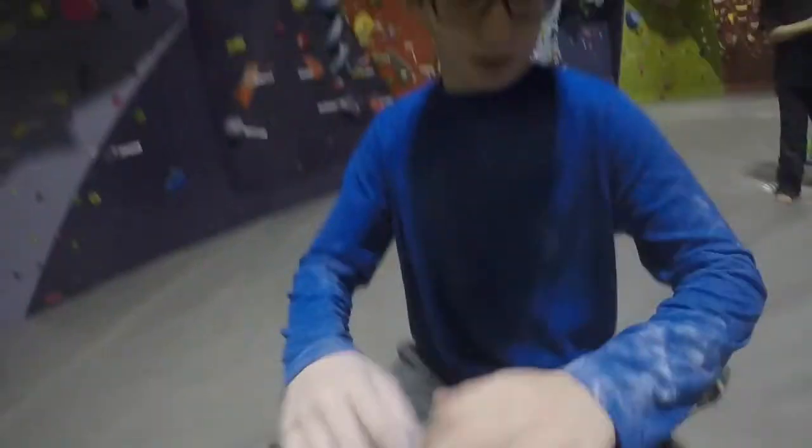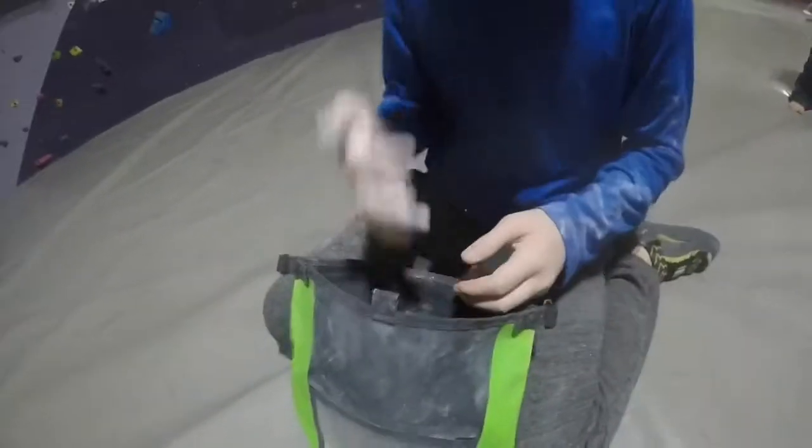There might be some pretty big holes. You're gonna want, like, maybe that much. And you're just gonna want to smear it on you, like that. This is, like, to keep your arms lubricating, you know?